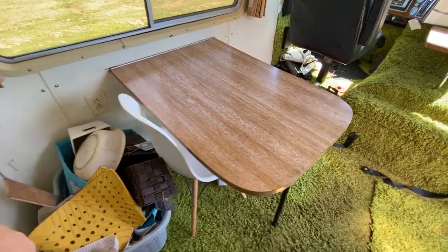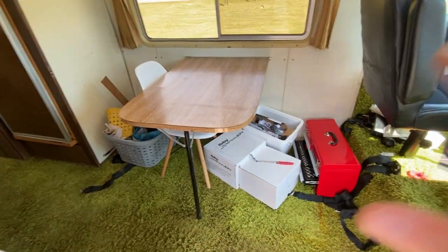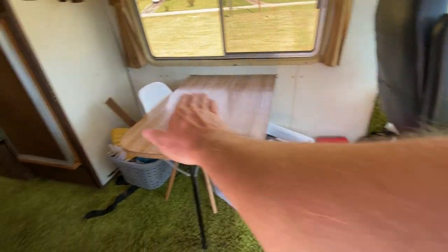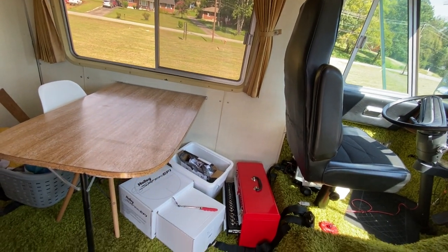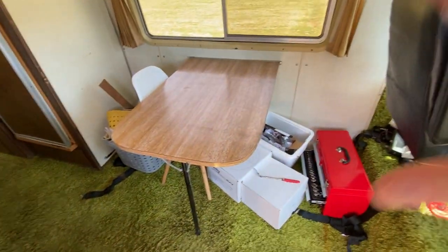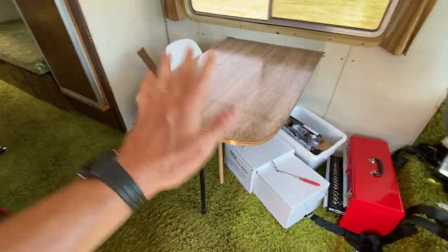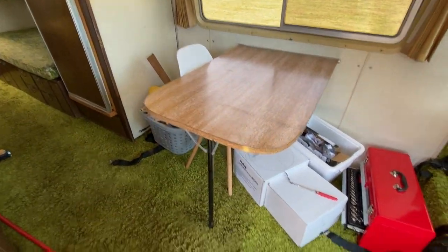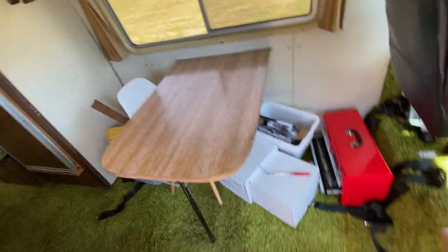The dining room table is here — the chair isn't original, but most of these models have a chair here and benches on either side. The benches needed to be reupholstered, so they were removed when we bought it and we're not going to put them back. We have a large Bernese mountain dog, so we're optimizing floor space. He gets hot — Bernese mountain dogs are very hairy — so we're trying to make a cool space for him.